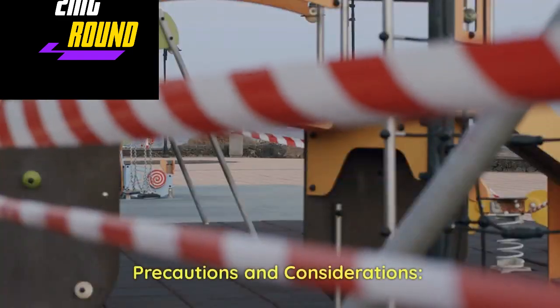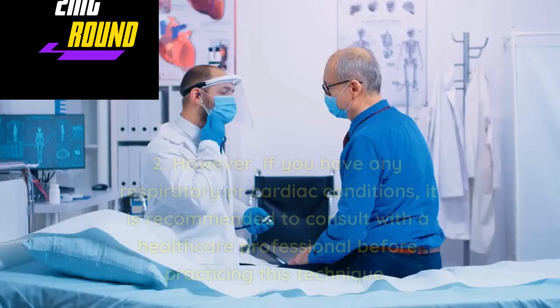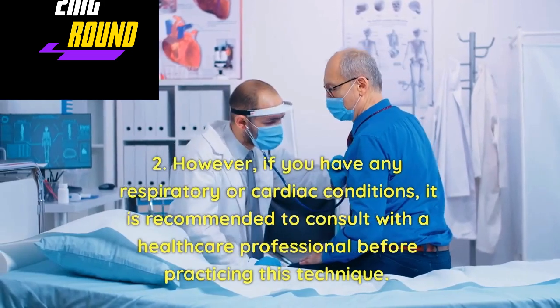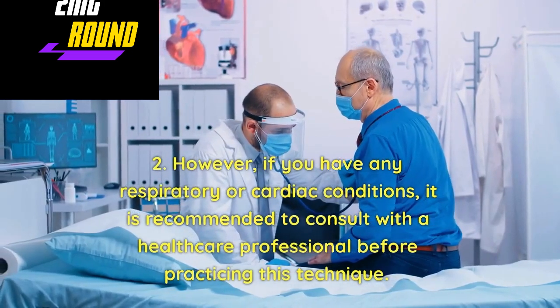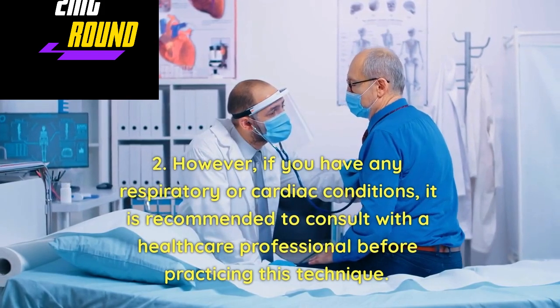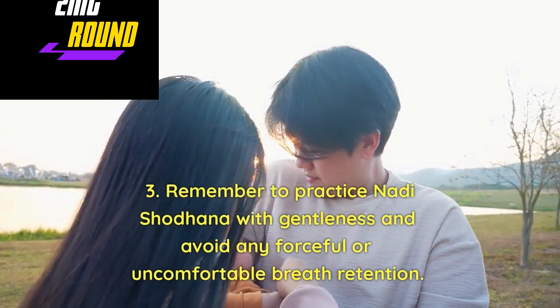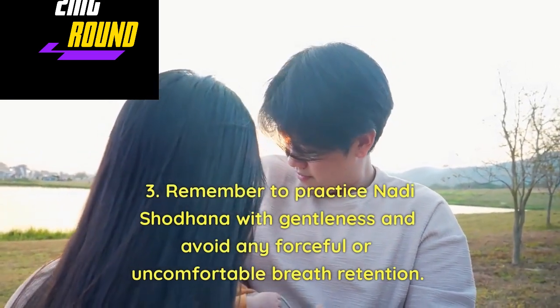Precautions and Considerations: Nadi Shodhan is generally safe for most individuals. However, if you have any respiratory or cardiac conditions, it is recommended to consult with a healthcare professional before practicing this technique. Remember to practice Nadi Shodhan with gentleness and avoid any forceful or uncomfortable breath retention.